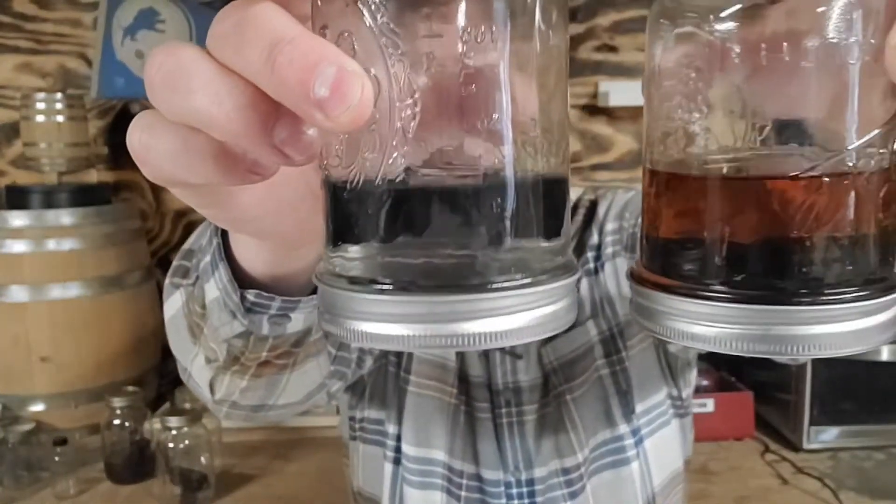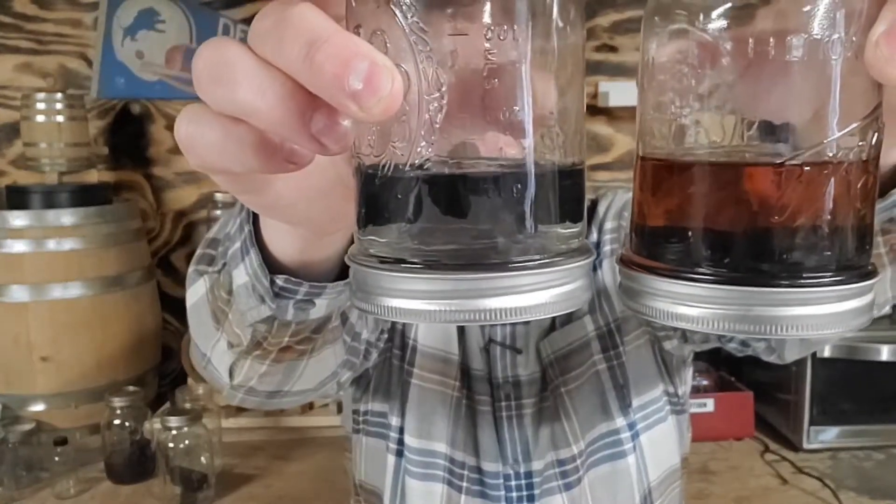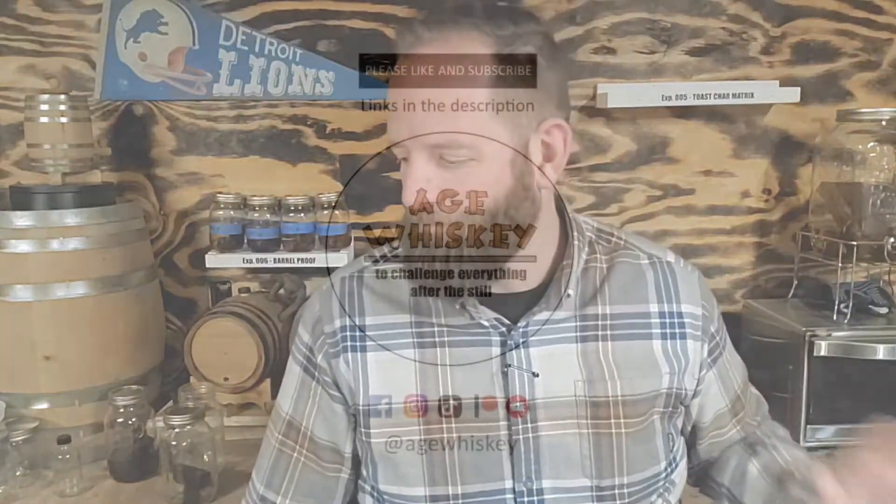While we're sitting here looking at this, let me show you — this is level one char at 280 degrees, and this is the level four char at 500 degrees. Look at that — there's no color in there at all right now. And look at the color on this one, it's just gorgeous. This is after one week, by the way. And as we do every time — cheers, y'all, to better whiskey.